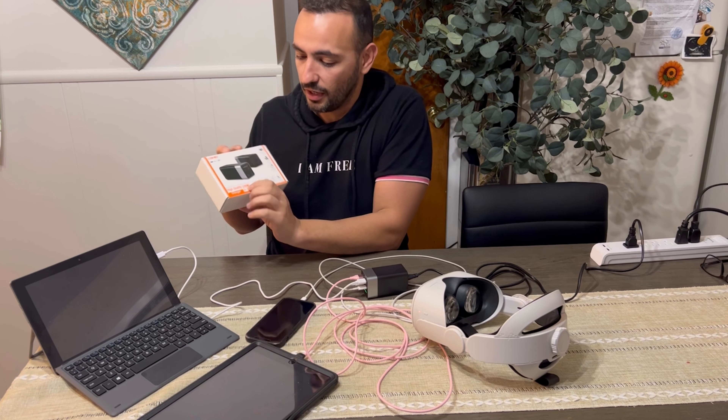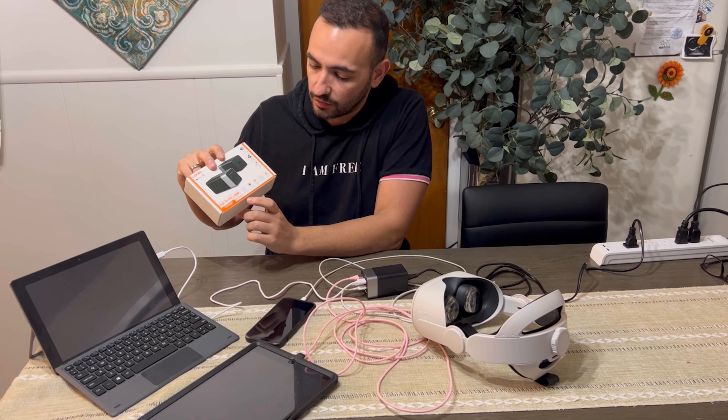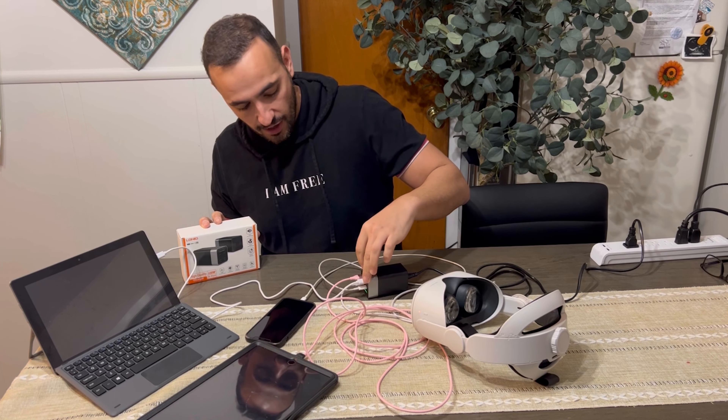Welcome to Run Run Deals. Today I'm going to review this high quality charger — it's a great product, super well made. As you can see, I'm already charging four devices at the same time: VR, iPad, phone, and laptop. You can charge everything you want, everything you need.